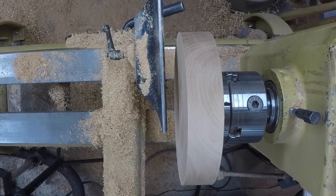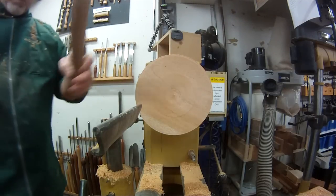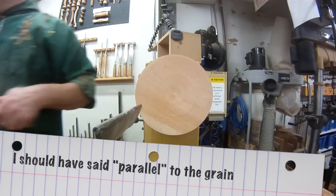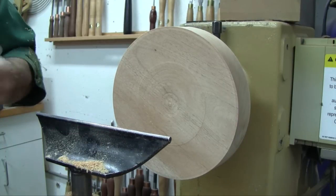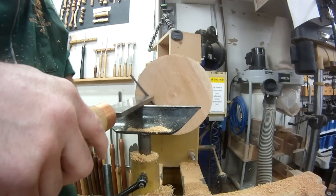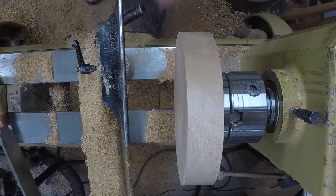Unlike with bevel rubbing cuts where grain orientation subtlety doesn't change anything, it does seem to matter when you're scraping. When I'm scraping with the cutting edge perpendicular to the grain, it tends to rip the fibers a little bit more. But most of the time when scraping sidegrain, only for a very brief moment am I cutting exactly parallel to the cutting edge — most of the time I'm shearing across the fibers, either a bit of long grain or diagonal. So it turns out this sidegrain in facework scrapes really nicely.